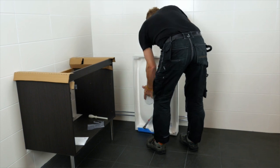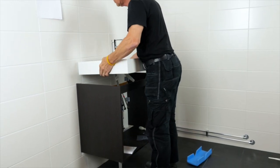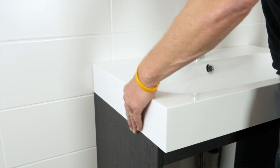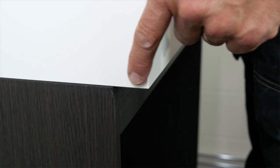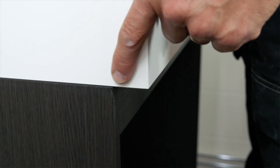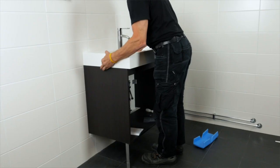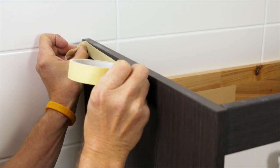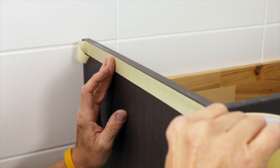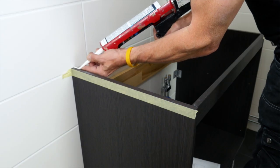Time to fix the washbasin to the washstand. First make sure that everything fits. Align the washbasin on both sides perfectly to the washstand and check that the front of the washbasin is a few centimetres deeper than the washstand to protect it from water splashes. Apply silicone to the edges. Using tape when you apply the silicone helps to avoid too much mess on the washbasin and washstand.